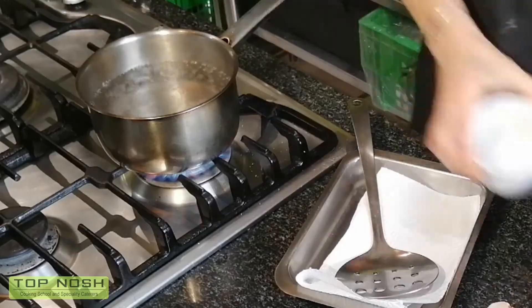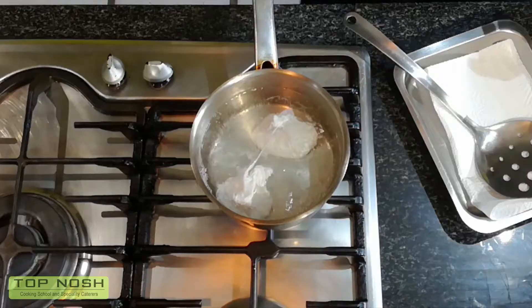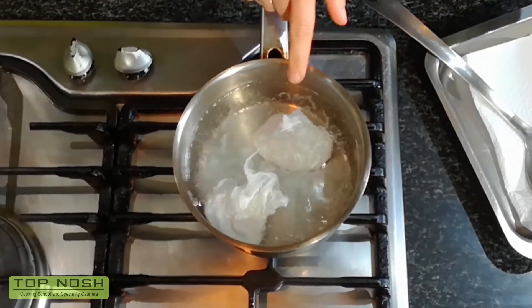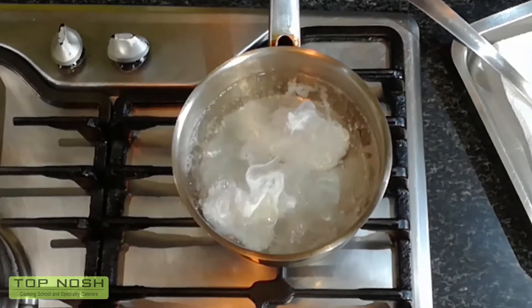There we go, number one in, and number two. You can see the egg white is going to stay around it. If your egg is older the egg white is loose and it will frizzle out too much, so keep your older eggs for omelets or baking — your fresh eggs are ideal for poaching. It will take three to four minutes until it's ready, and if you prefer your yolk to be completely cooked you can just let it cook a little bit longer.